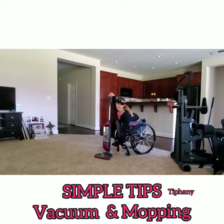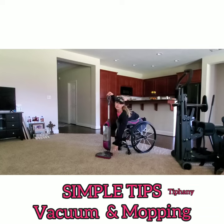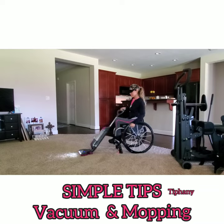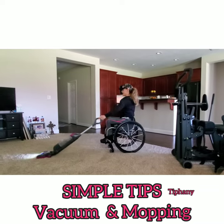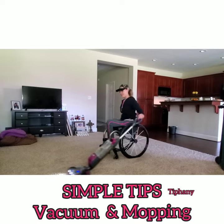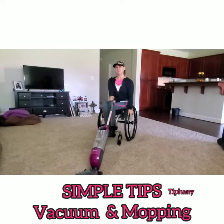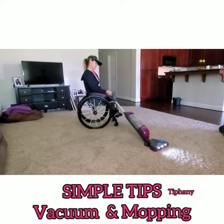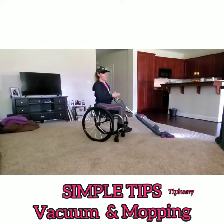Obviously, I'm going to have to use my hand. You could use your foot if you can. I've got the hand to do this. And that's the gift — if you want to turn and move again.